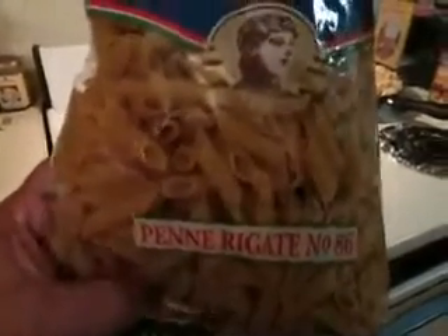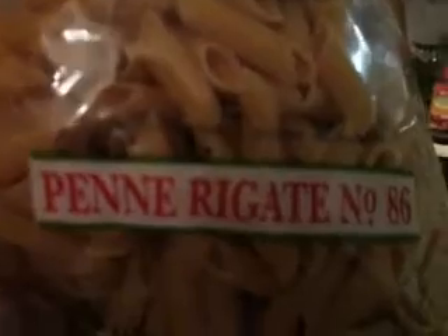We got the water started for the pasta. Here's the pasta I'll be using. I'm making quite a bit, so I need quite a bit of it. The pasta is in.